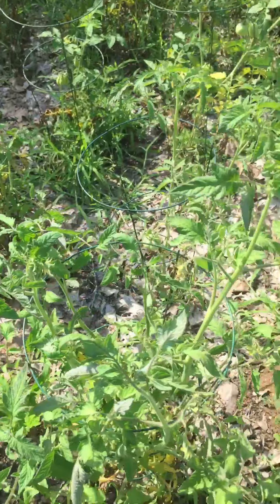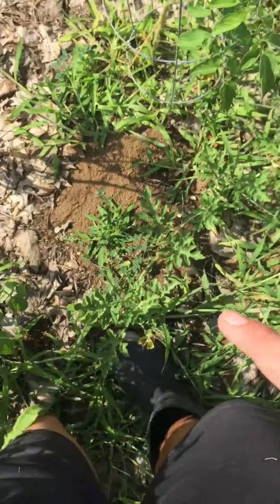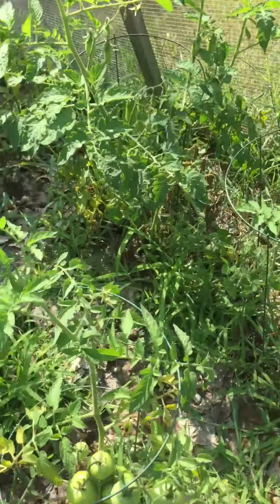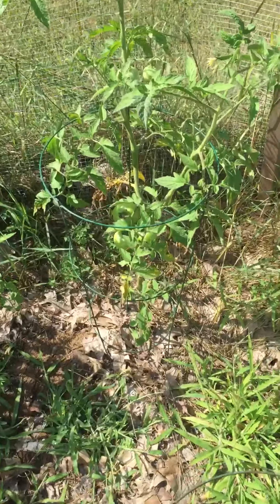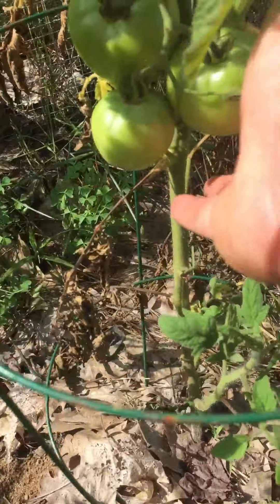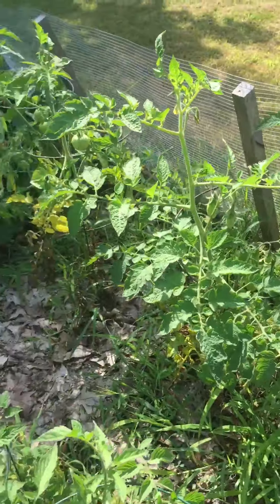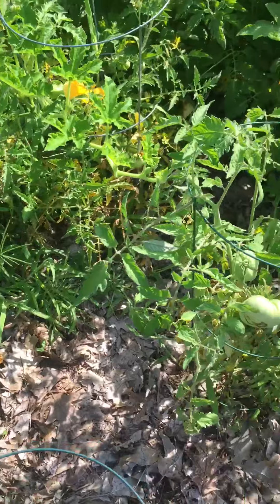They have tons of breathing room over here. A random watermelon plant — look at those. I can't wait to eat them.